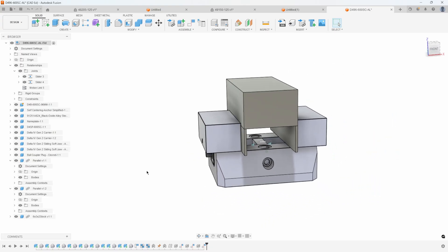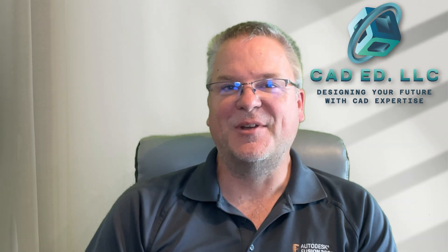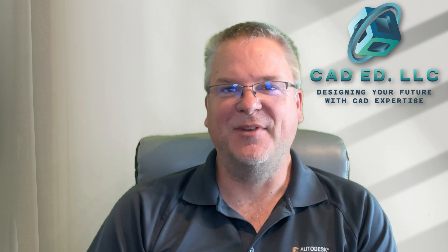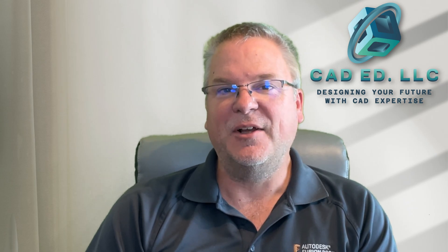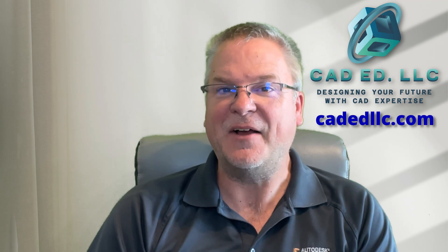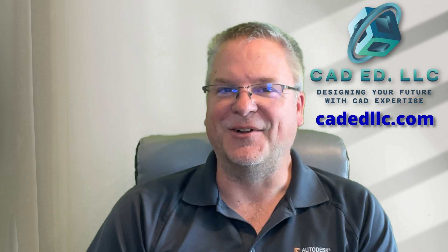So this is how you can use different commands such as the joint command or the constrained components command to center your stock on different vices inside of Fusion. I hope you learned something new and enjoyed that video. If you did, make sure you like and subscribe to be notified of upcoming videos. If you need help learning Fusion, visit my webpage at cadedllc.com. And as always, have fun learning Fusion.